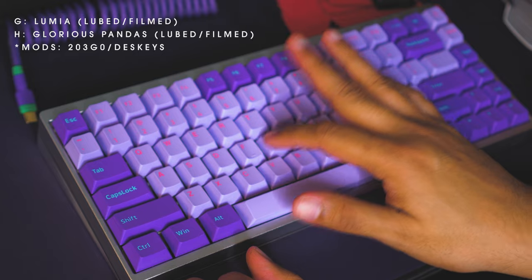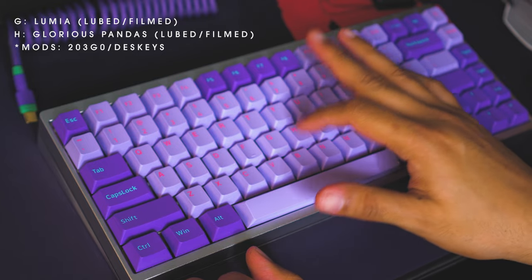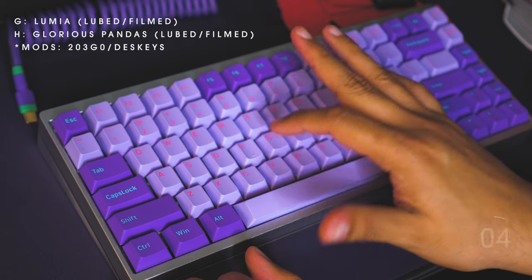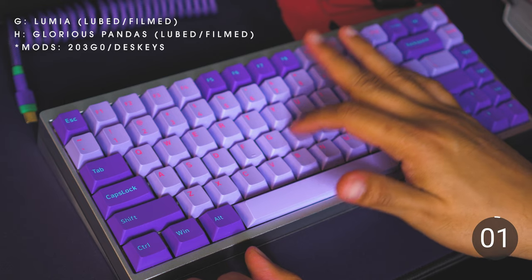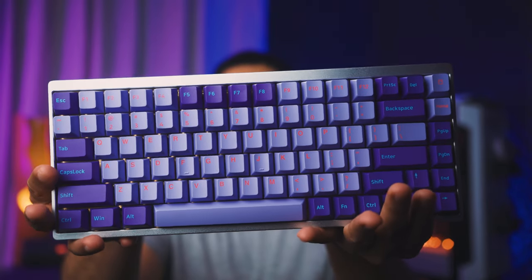The Lumia switches compared to the Glorious Holy Pandas sound more high-pitched on stock. When lubed, they produce a thockier sound, but the GHP still sounds deeper. By the way, I'm using a KBD75 V2 with brass plates which I recently built, and cherry profile keycaps — if you haven't seen that video, you can click here.